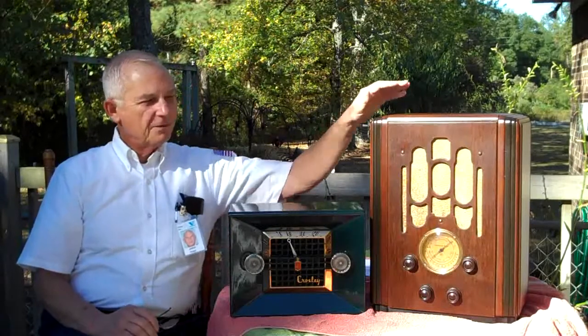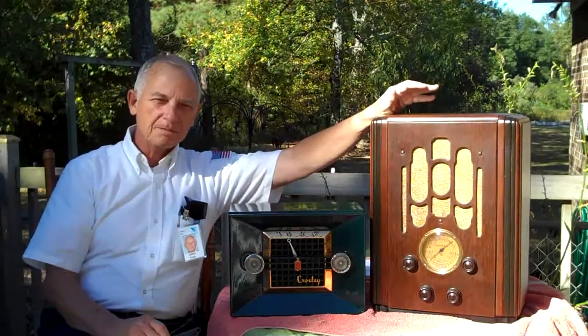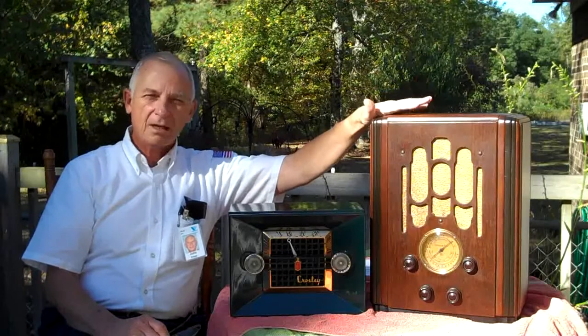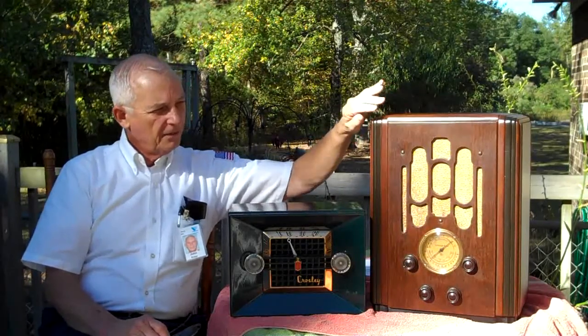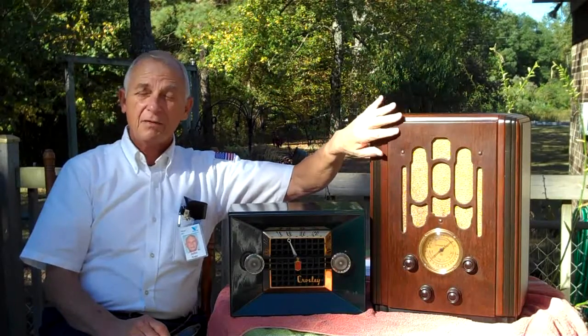You'll recall that the first video I did with the Flip Ultra HD camera was the Atwater Kent 856. A fellow I have not even met helped me finish this radio.